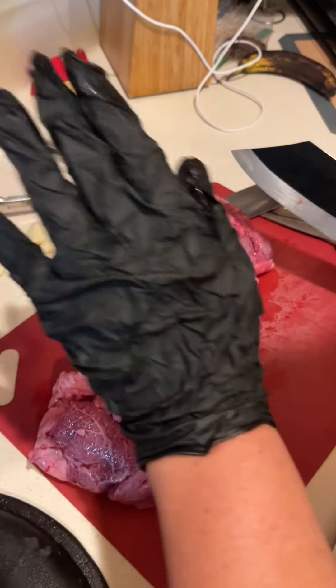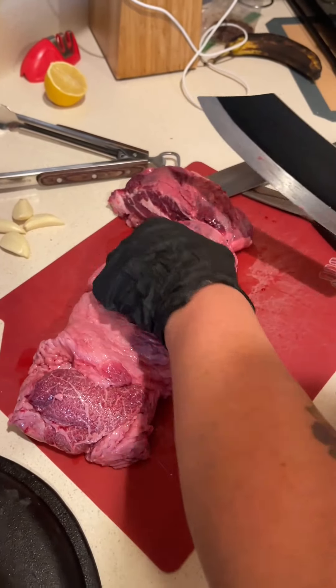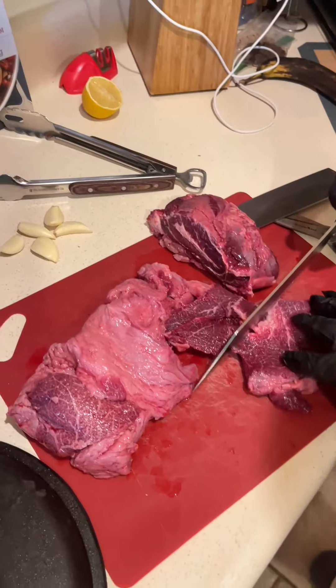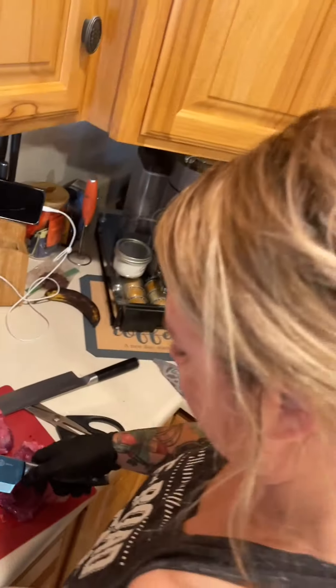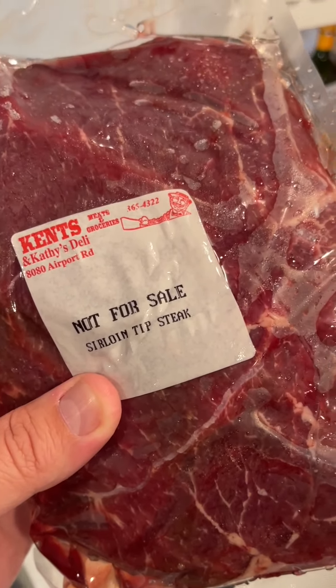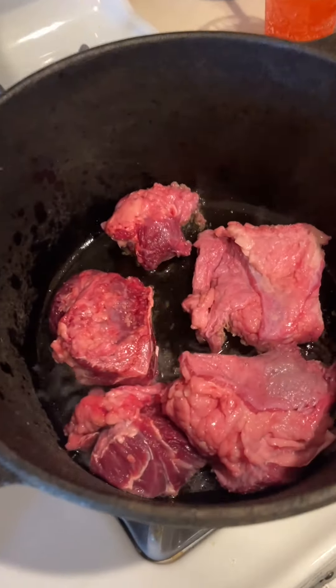Today we're slapping cheeks — those are beef cheeks. We're making barbacoa tacos, homemade in the Dutch oven with a homemade salsa. Beef cheeks, plus sirloin tip steak is also going to go in, but you've got to sear your cheeks.